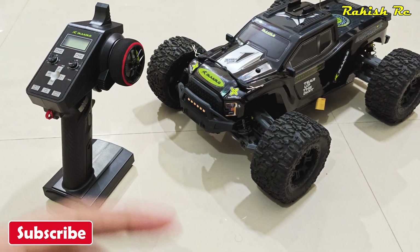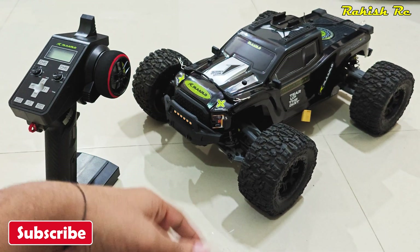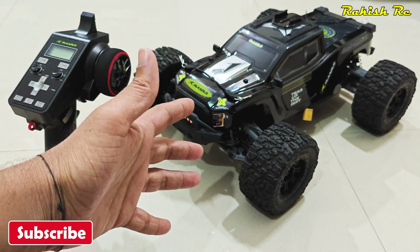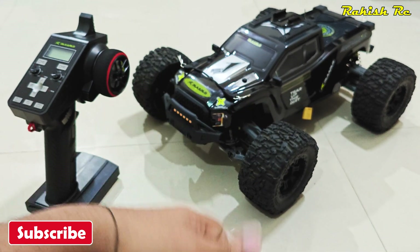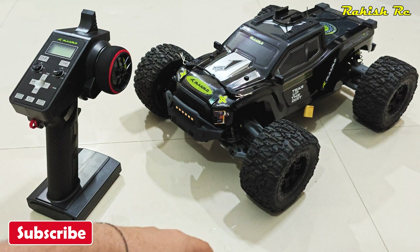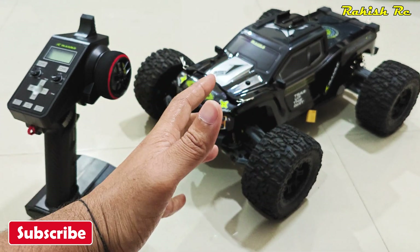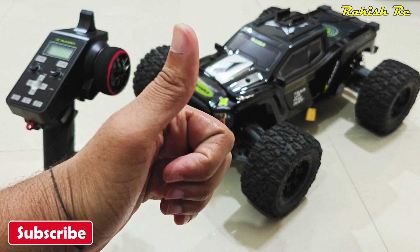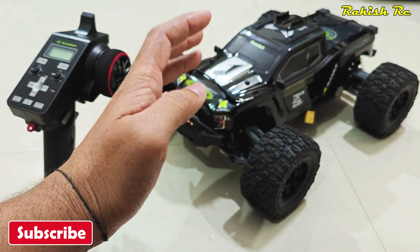That is how you set up the voltage telemetry feature on the Terminator. I hope you found this video informative and helpful. Please do like this video — in the upcoming video I have something special and different; I'll be unboxing a different model, and I'm quite excited for that. Stay tuned, and thanks a lot for watching.